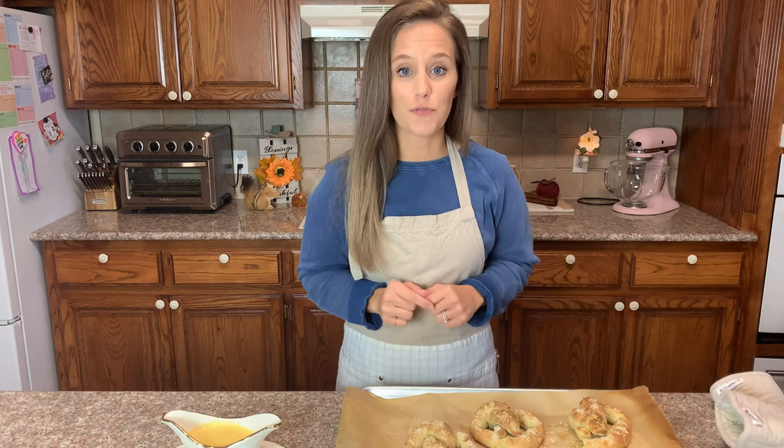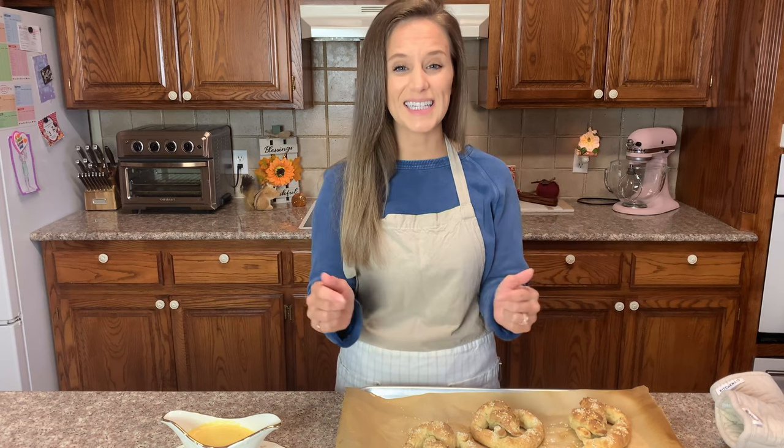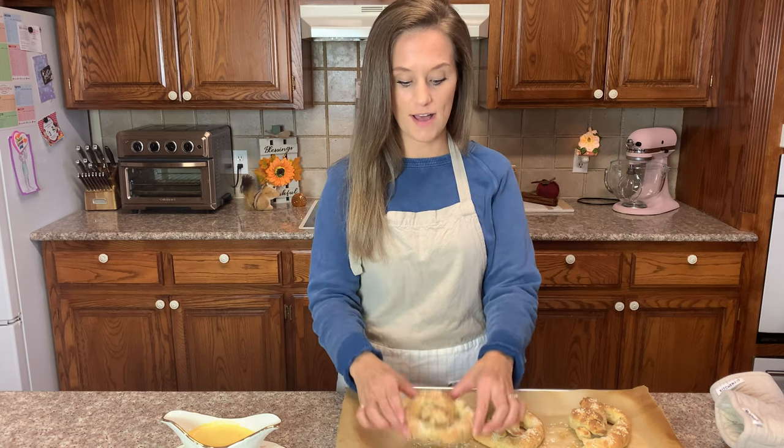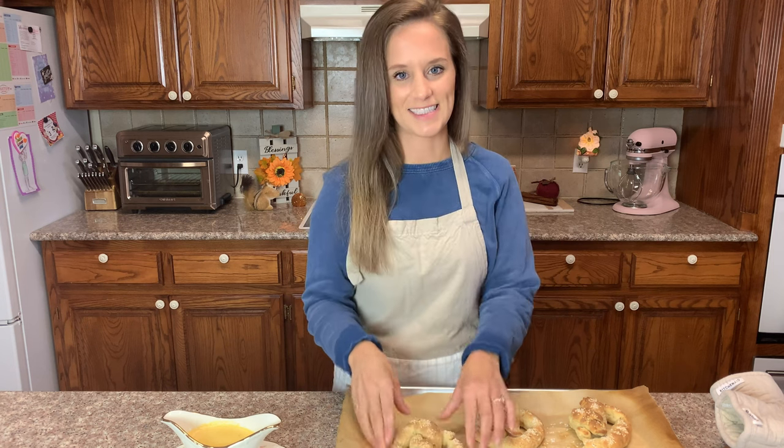It tastes like a pretzel. Thank you for being with me today — leave a comment if you make this and tell me what you think. If you're not subscribed, please subscribe. I post on Tuesdays and Fridays. Take these to a football party, and have a blessed day!